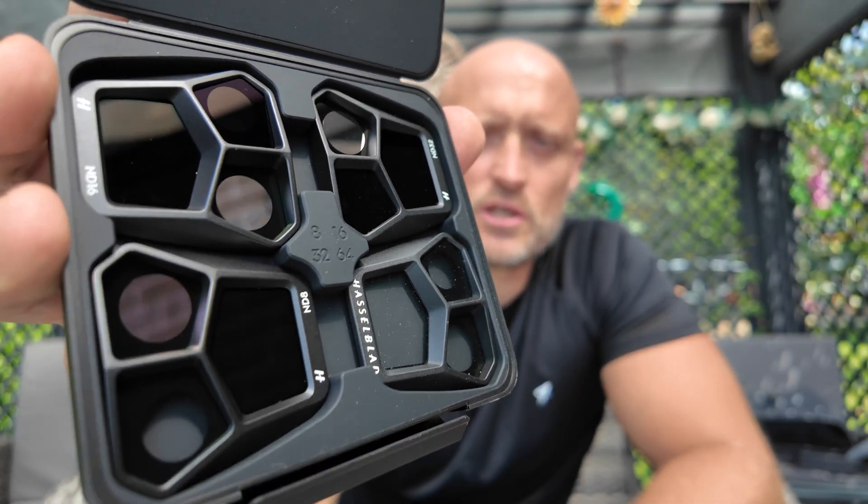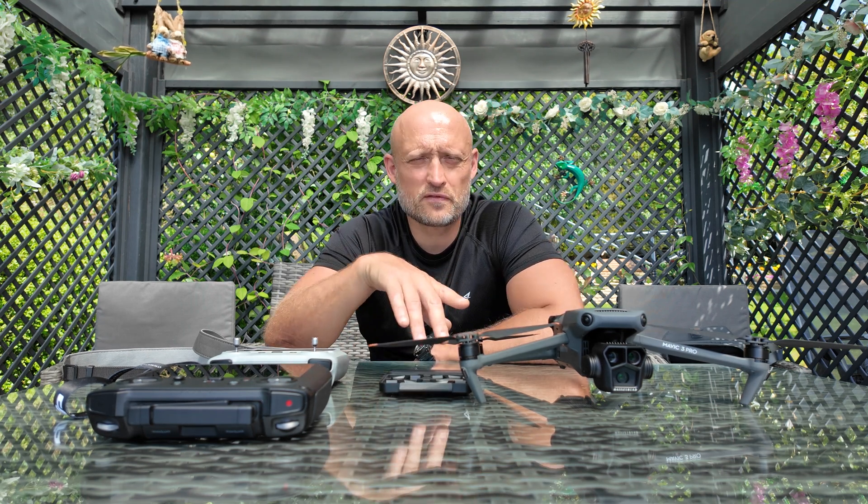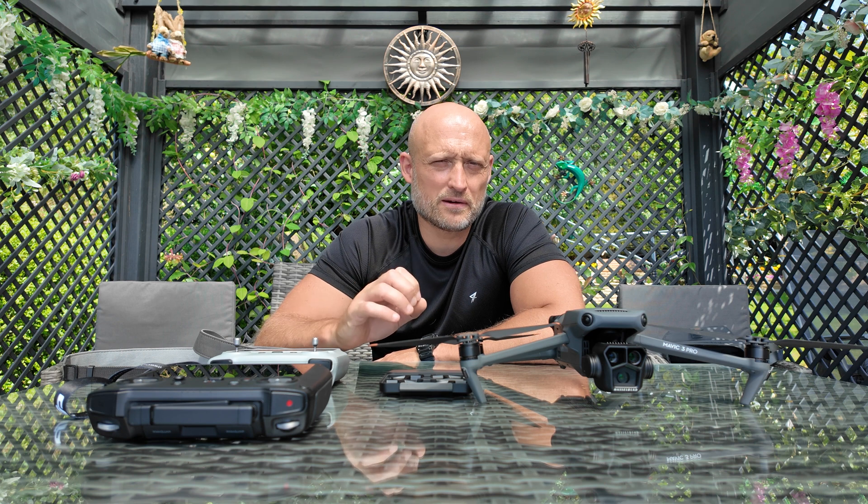For people just starting out using ND filters: go into pro mode or manual, set your shutter speed to twice your frame rate, keep your ISO as low as possible and adjust it depending on which ND filter you're using, and tweak your aperture to what looks best. If you apply the correct ND filter your footage is going to look a lot better and sharper than without an ND filter.